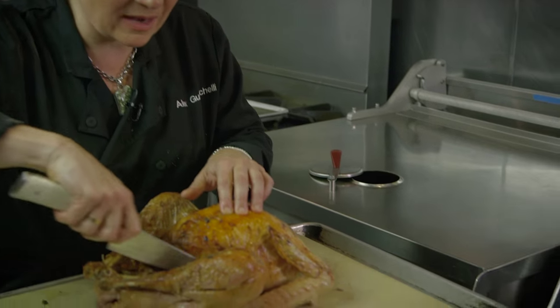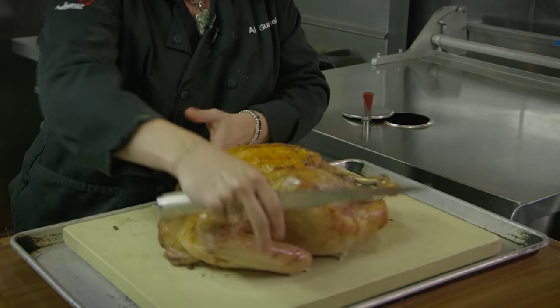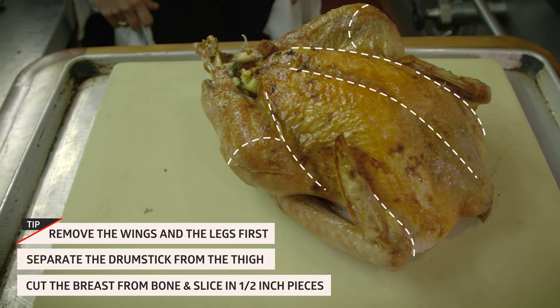I like to break the turkey into parts and then deal with it part by part. One tip I have about carving is I like to hold it with a towel, because this is kind of a big creature to deal with.